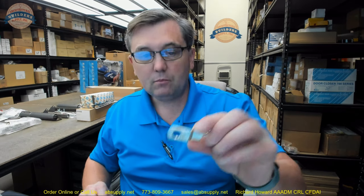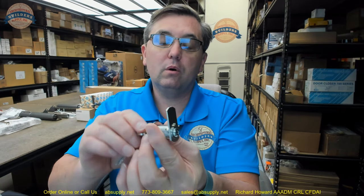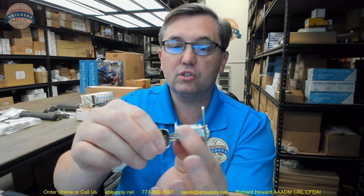It of course also has this offset cam. The little stop on the back is directly related to how you install the lock and the amount of rotation the key will engage, and whether or not you can remove the key in the locked position only or in both the locked and unlocked position. That is what is called key retaining or non-key retaining.